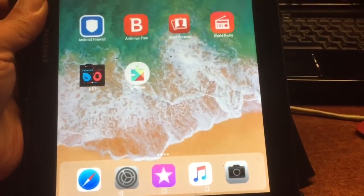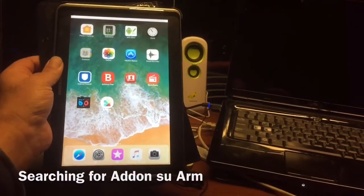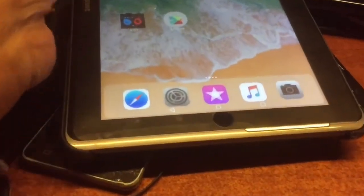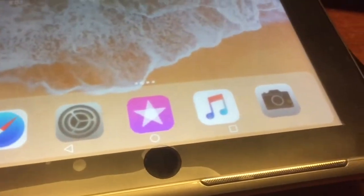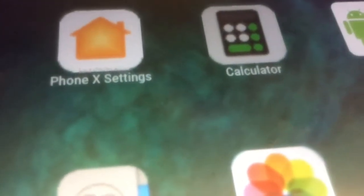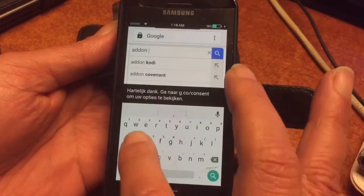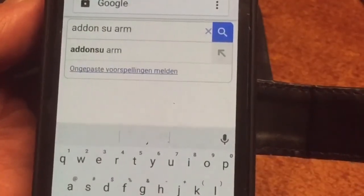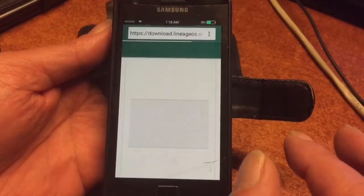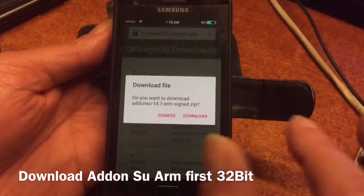I'm looking for Add-on SU here to install it, but I don't have it anymore, so let's connect to the internet. Go to Google and type 'Add-on SU ARM' — the search engine will bring you automatically to the extras folder of the LineageOS website. Up there you will find the 32-bit Add-on SU ARM, and that's exactly what you need to root this phone, because if you install LineageOS, even if your phone was rooted, you won't have root access — that was done to protect you.